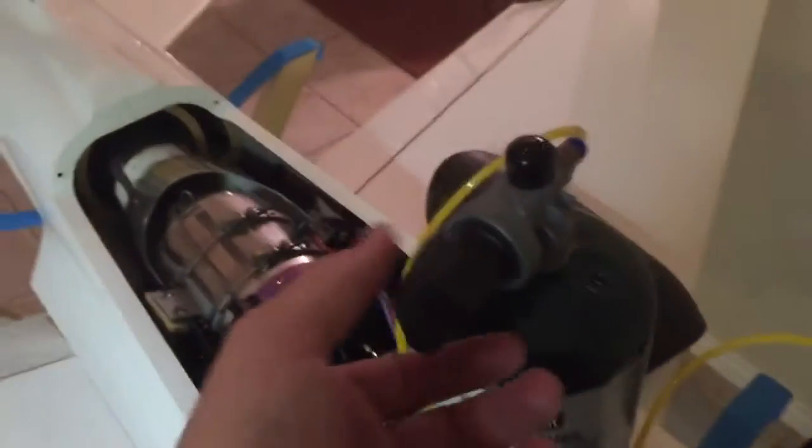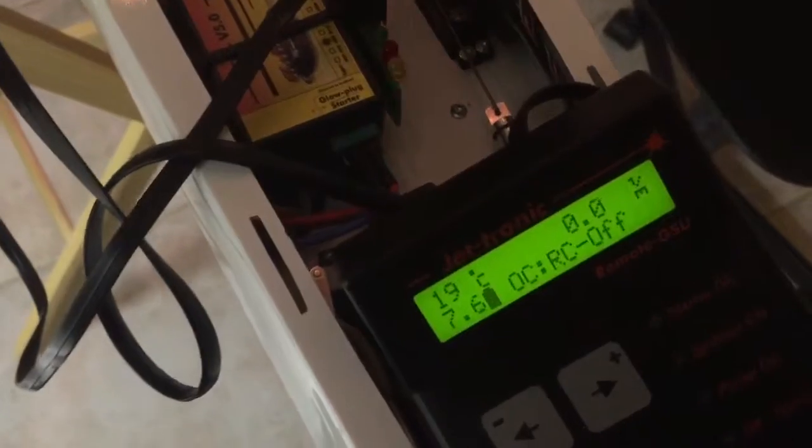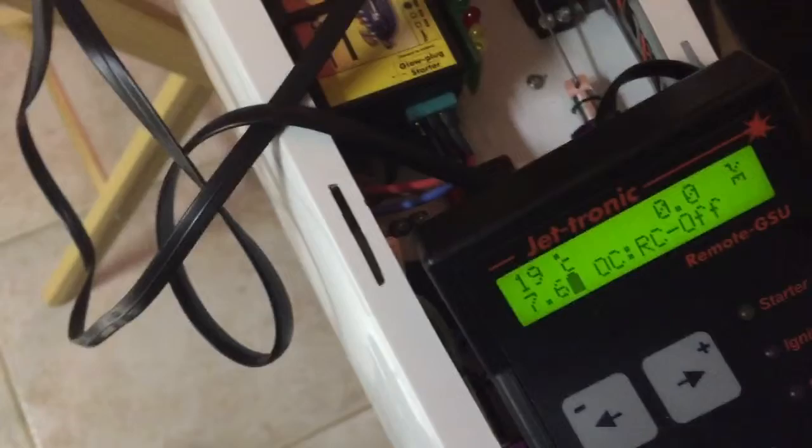Once it gets to stable idle, you'll simply close this, disconnect it by pushing in, and then it will disconnect. Move that out of the way — it will say 'learn high,' so you will bring the throttle all the way up to high, let it sit there for a minute, and then the learn high display will go back to normal. Then you can bring it back down to idle. That tells it — makes sure it knows where high RPM is.